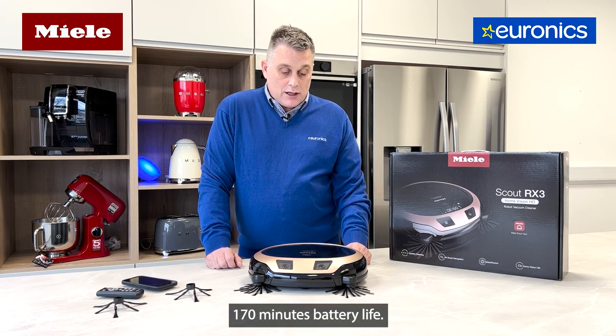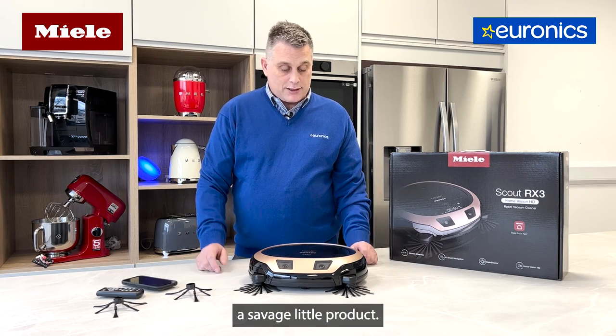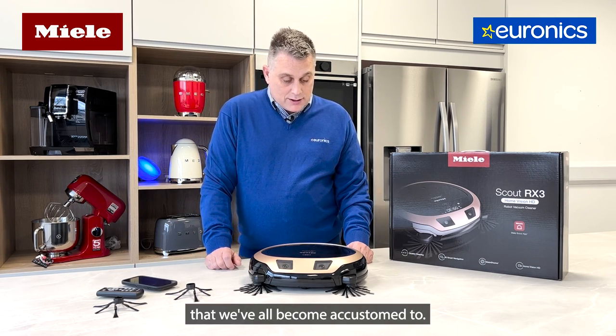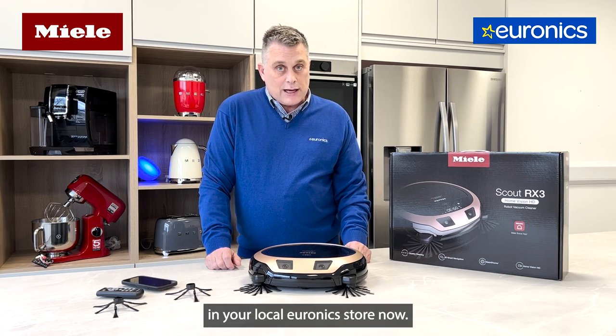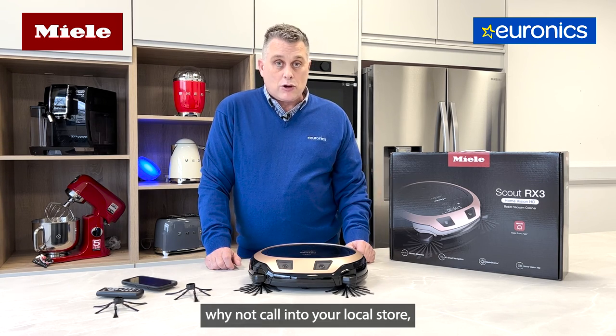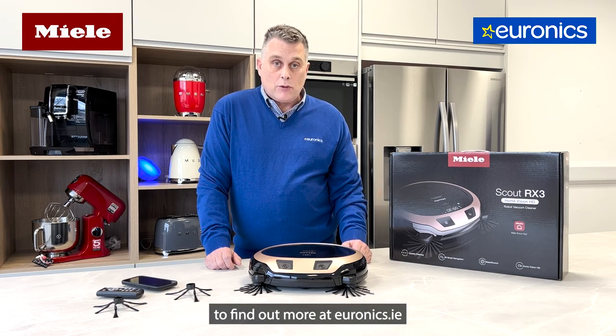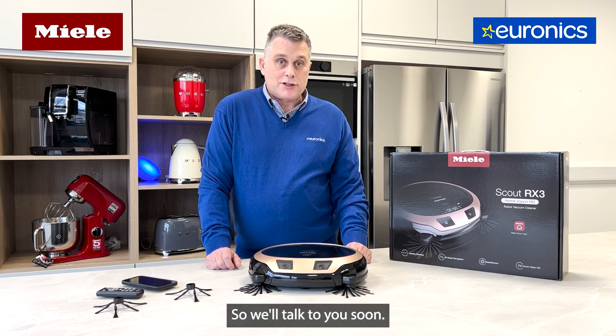Last but not least, the battery life is huge — up to 170 minutes. All in all, it's a great little product, really well built with that typical Miele quality we've all come to expect. It's available in your local Euronics store now, so why not call in and ask for a demo, or visit us online at euronics.ie.